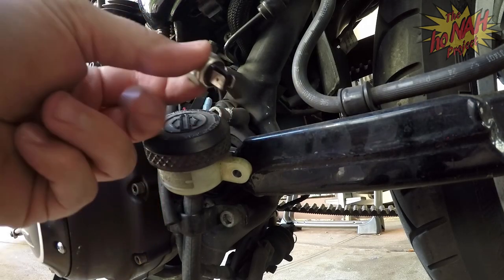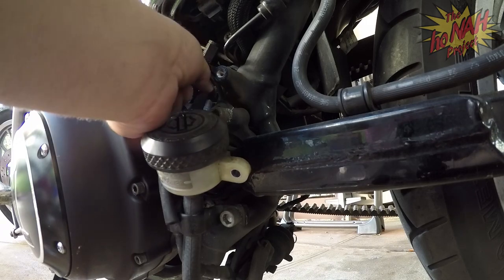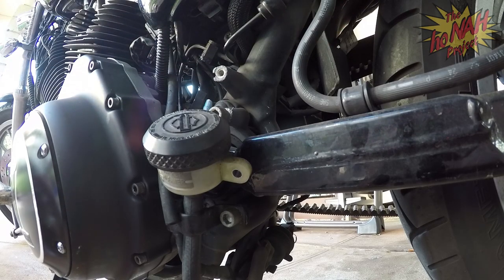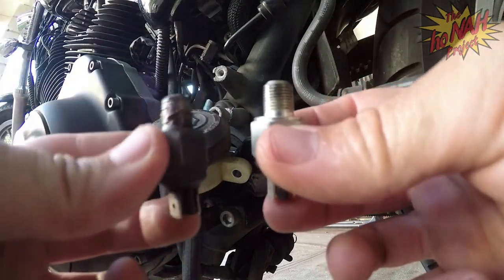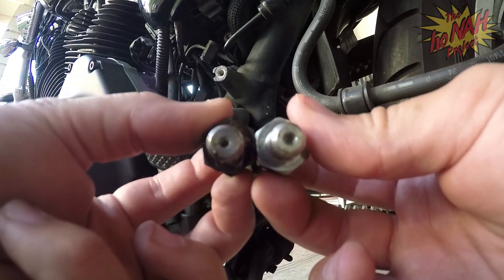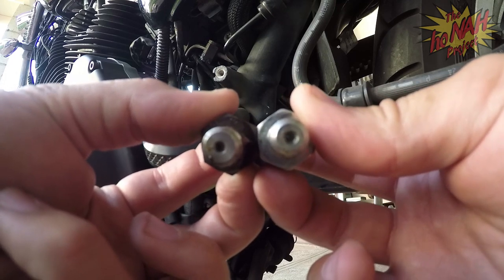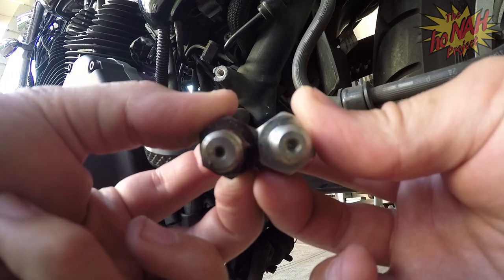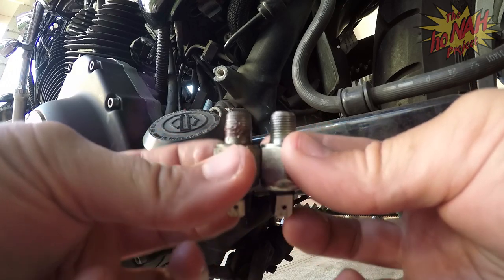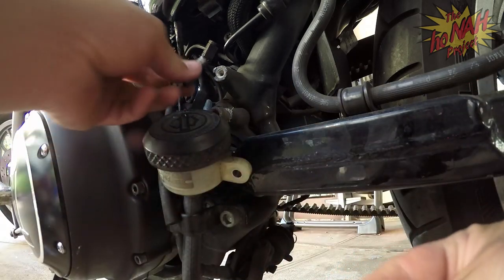So this is the new one. We're gonna put that in. If you look at these two you can't really tell the difference. The way this works is inside there's a pressure sensor - when you push on the brake, the pressure on the line signals this thing and it sends current to the rear brake light. The only way you're gonna know it's out is if your rear brake light for the pedal stops working.